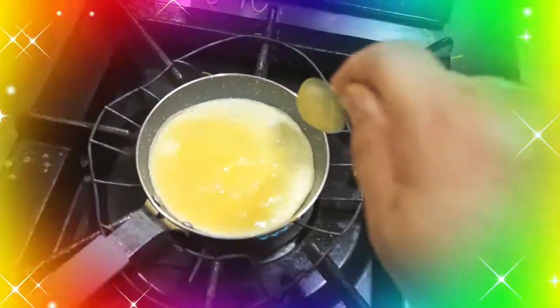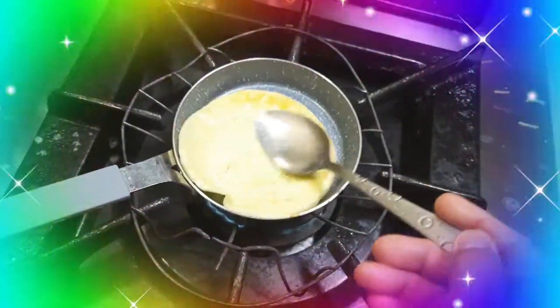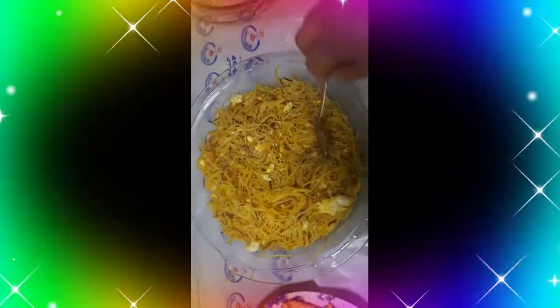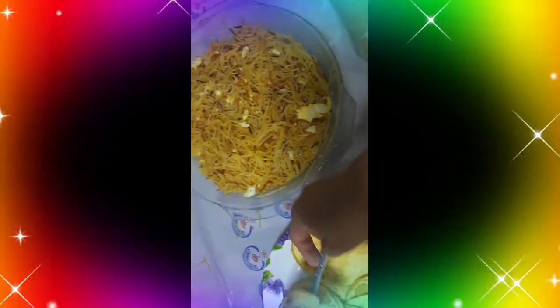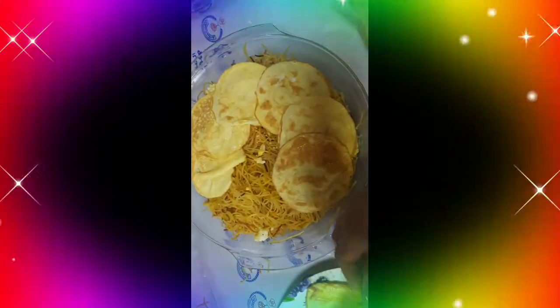Ang ginawa ko siyang maliliit. Pero usually, ang ginagawa nila dito is isang buo lang na itlog, scrambled egg sa ibabaw. Pero ang ginawa ko para hindi na sila magpuputol-putol ng itlog, kumuha ako ng scrambled egg na serving size. Para kukuha na lang sila. Mas maganda siya kasi mas parang presentable siya kung ganyan ang gagawin natin.